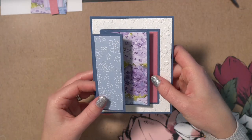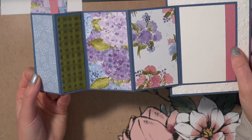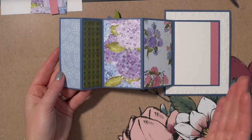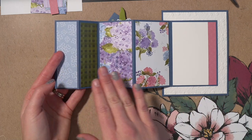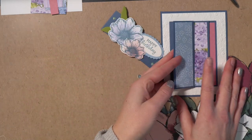What I love about this card is it looks gorgeous showcasing some designer series paper, but you could also make this as a birthday card using photographs — maybe some family pictures or even just birthday pictures in general — to display and really give a shout out to somebody's special occasion. I want to show you how to make this card today.